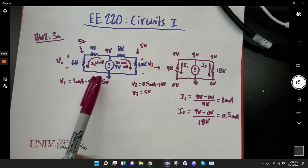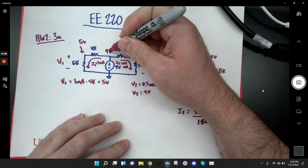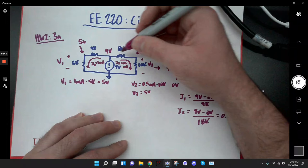A student asks how to determine the direction of current flow. The instructor explains: current flows from higher voltage to lower voltage. That works across any number of resistors. If you know 9 volts is on one side and 0 volts on the other, even if you don't know the intermediate voltage, you know it's between 9 and 0, so current flows down through the circuit.